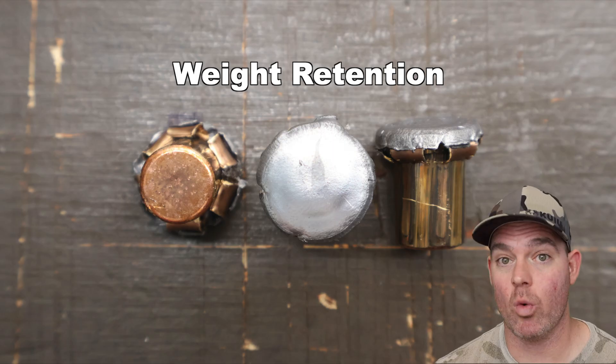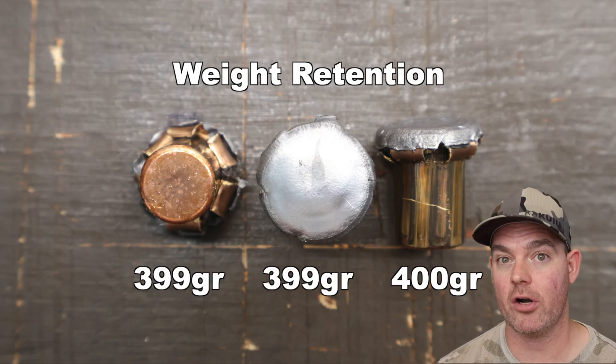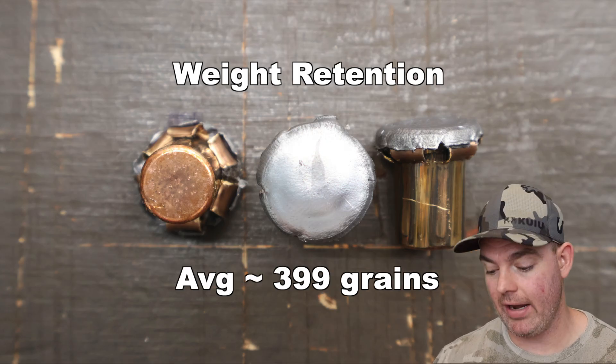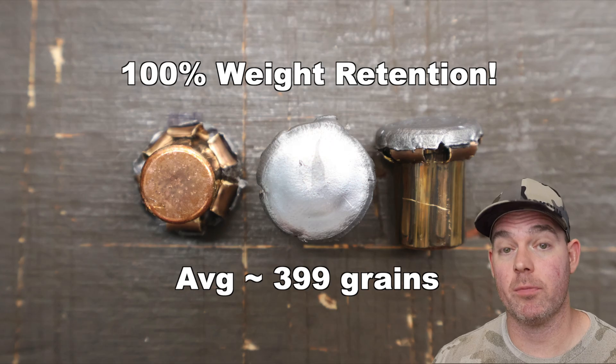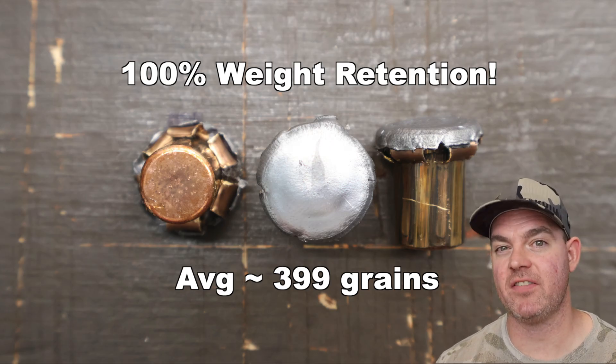Let's talk about it. The Barnes Pioneer 400 grain original flat nose out of the 45-70 — weight retention came in at 399, 399, and 400 grains, for an average of about 399 grains retained weight. That's essentially 100% weight retention, which is about what you see with these heavyweight 45-70 bullets.